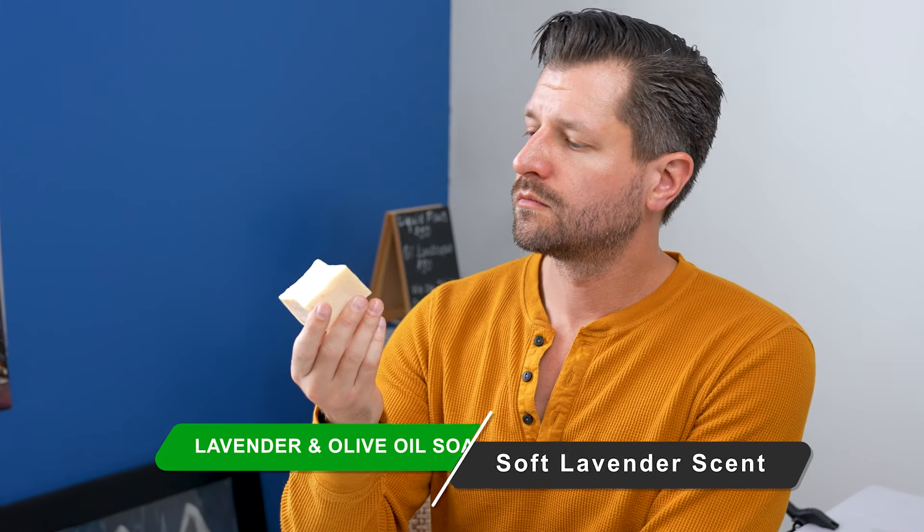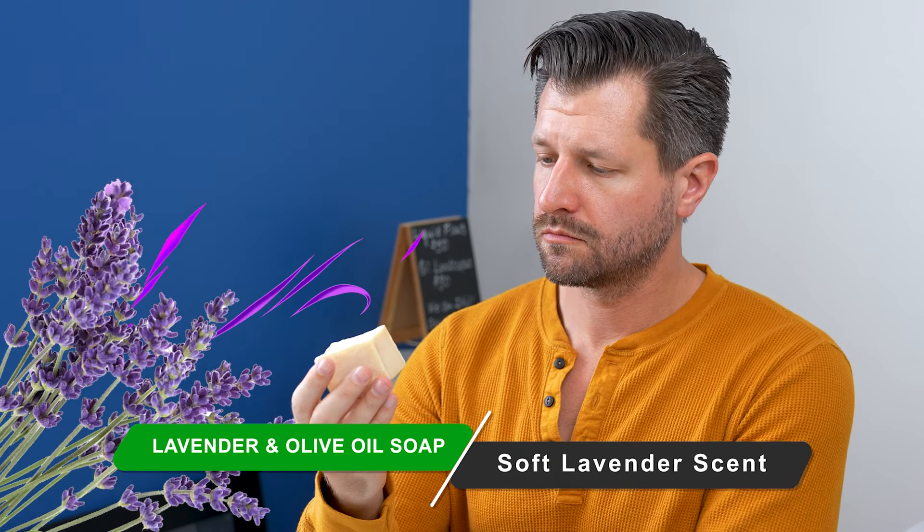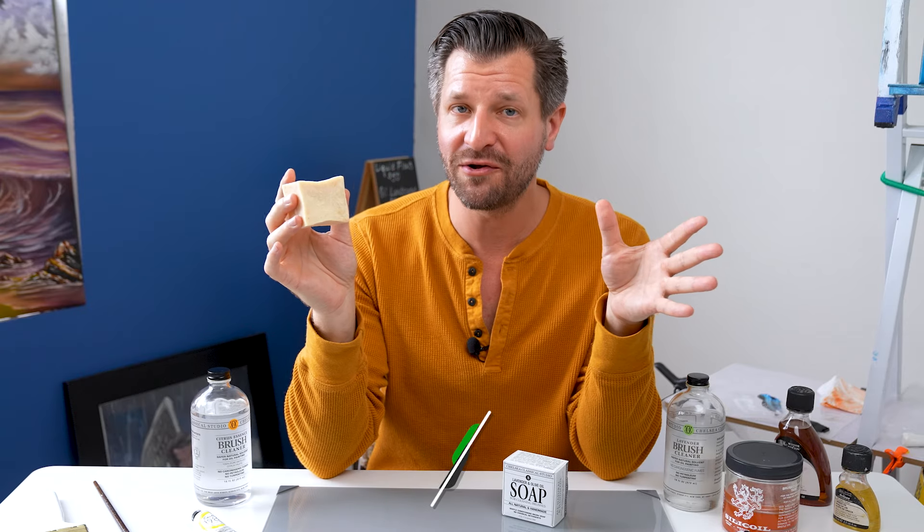This soap also has a nice and pleasant soft lavender scent to it. I wasn't sure where to fit that in in this review, but yeah, it smells nice.